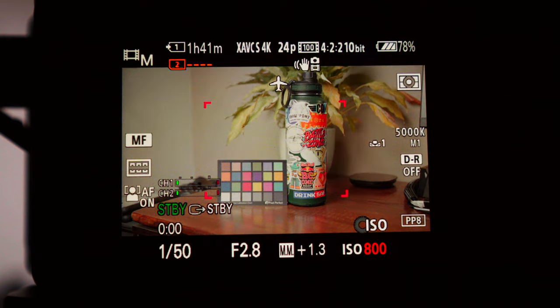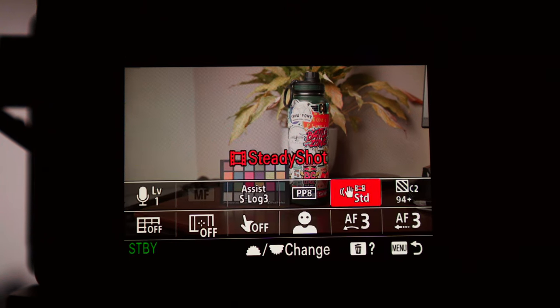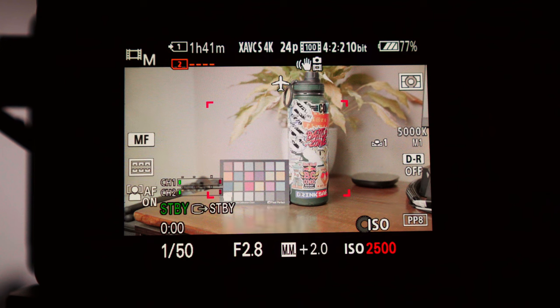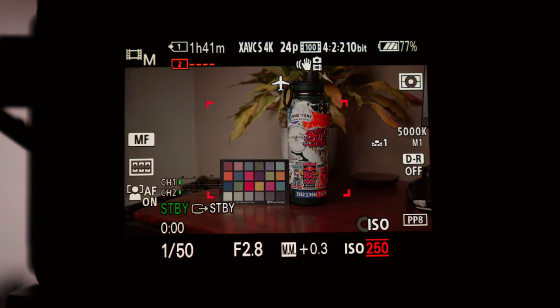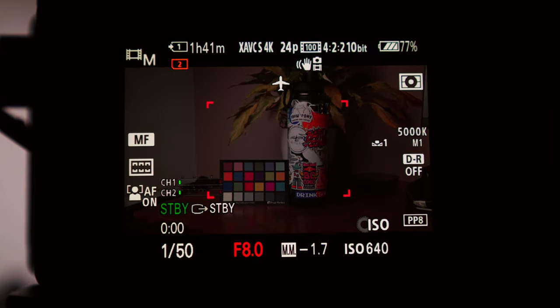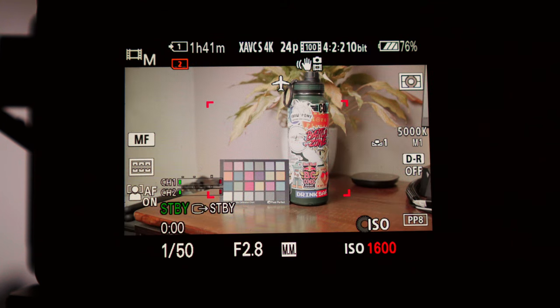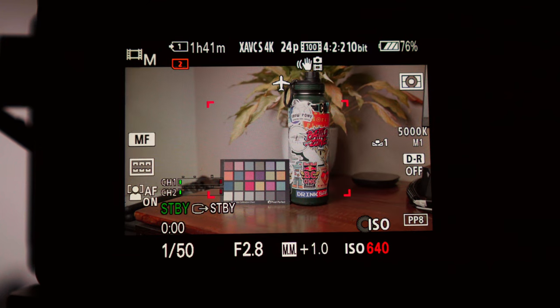I want to be at the base ISO — I try to always stay at the base ISO because you get the least amount of noise in your picture. Since the zebras are at 94 plus, that is when S-Log3 starts to peak. What I like to do is go down to 90 — it's not actually peaking, it's about to peak. It just gives you a little bit of warning. I think around plus 1 to plus 1.7 is a good exposure range. I like to rely more on the zebras, or if you have a monitor, you can look at the false color.